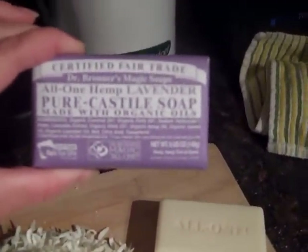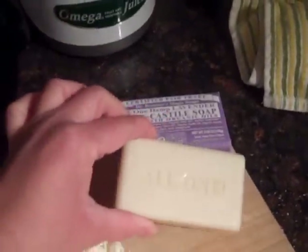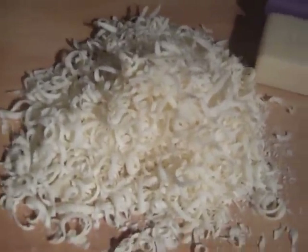This is Dr. Bronner's Lavender Castile Soap and this is what the actual bar looks like. What I've done is I've taken a bar and grated it here and it looks just like cheese. My son has already been asking for a taste of cheese and I have to keep telling him don't eat it. I just grated it — I didn't even use my salad shooter, I used my regular grater.